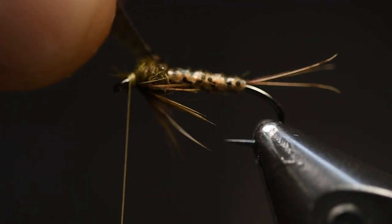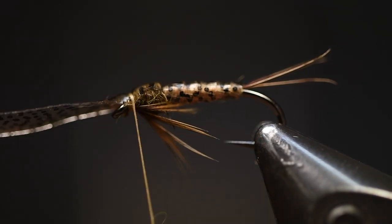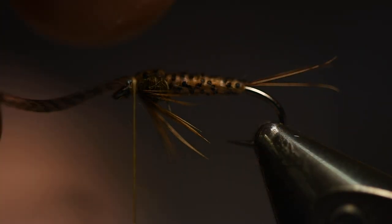Then it's just a matter of pulling this material over and doing two thread wraps, then cutting it off.